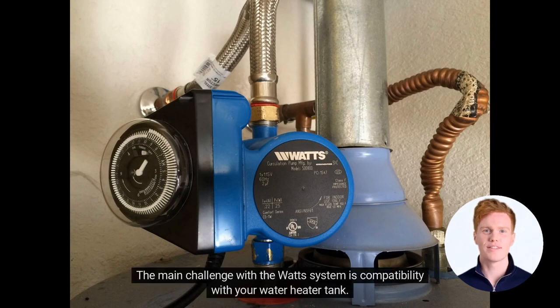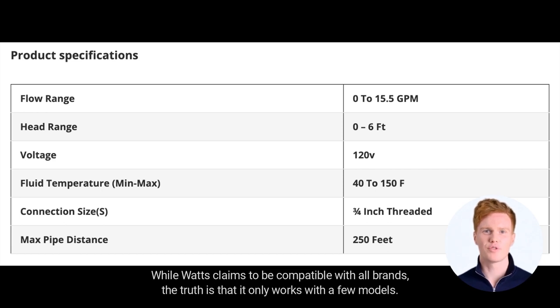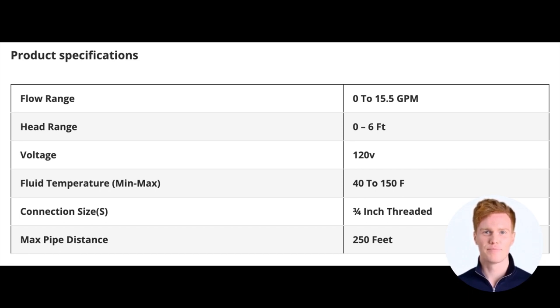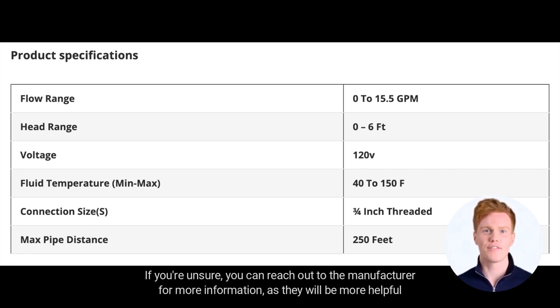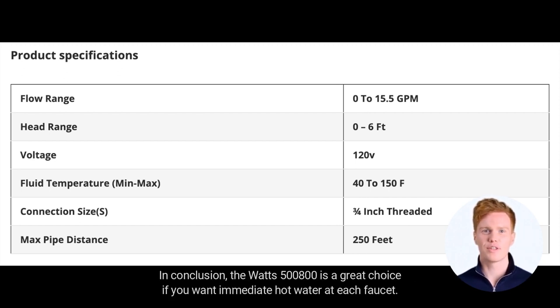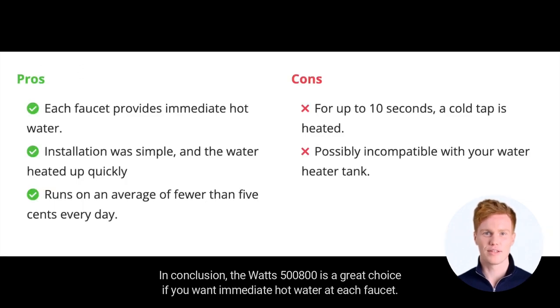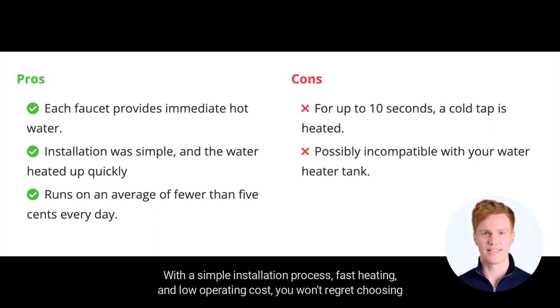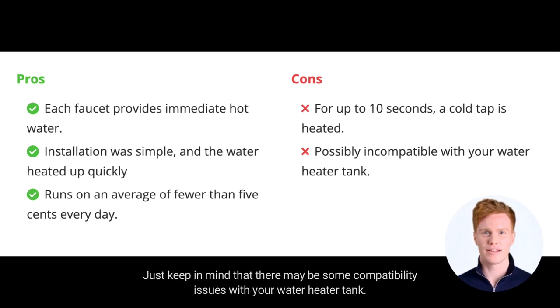The main challenge with the Watts system is compatibility with your water heater tank. While Watts claims to be compatible with all brands, the truth is that it only works with a few models. The best way to determine compatibility is to check if your water heater tank has a heat trap. If you're unsure, reach out to the manufacturer directly, as they will be more helpful than calling Watts. The Watts 500-1800 is a great choice if you want immediate hot water at each faucet — with a simple installation process, fast heating, and low operating cost. Just keep in mind there may be some compatibility issues with your water heater tank.